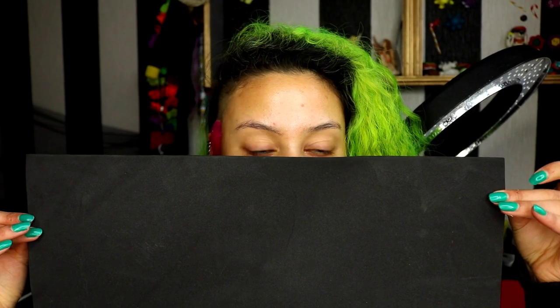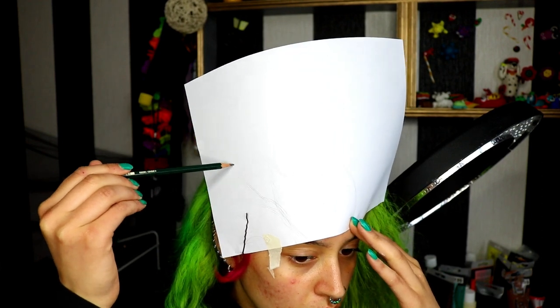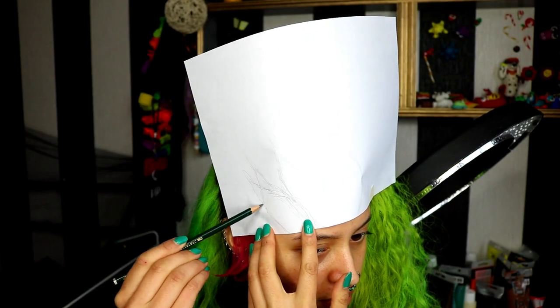To create the forehead leaves I used some craft foam. To start off with I just got a piece of paper and stuck it to my forehead, then roughly sketched out how I wanted the shape to be.